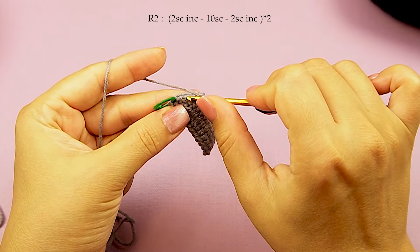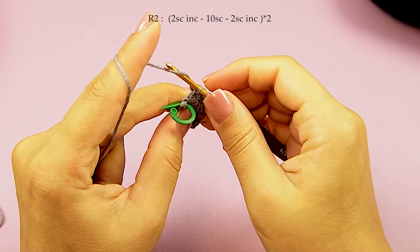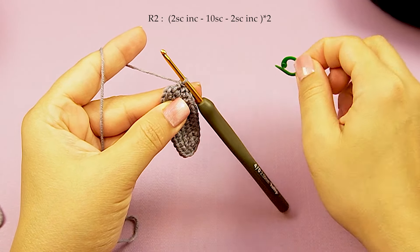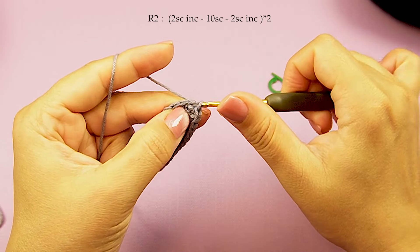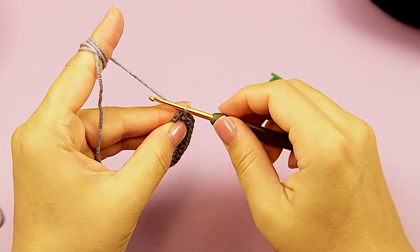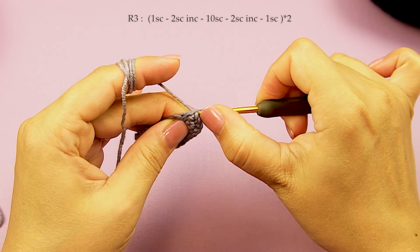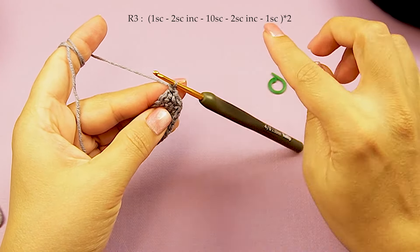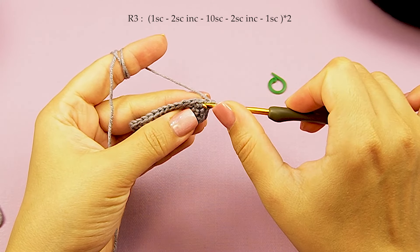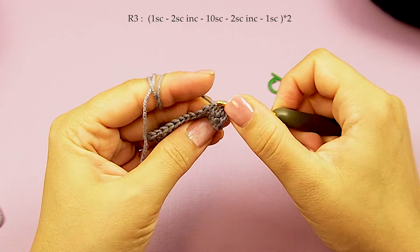Then 2 single crochet increase — 1 and 2. Slip stitch top of first single crochet and this round finish. Chain 1, round 3, a single crochet into first single crochet. You can put a stitch marker here to find it easier. Then 2 single crochet into next to increase — 1 and 2.